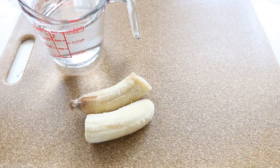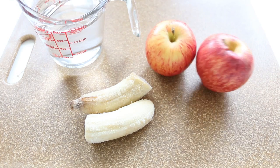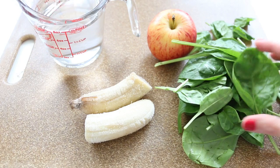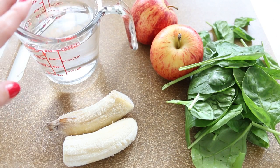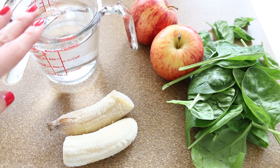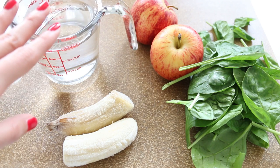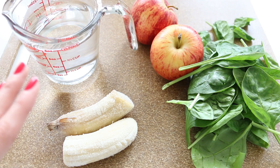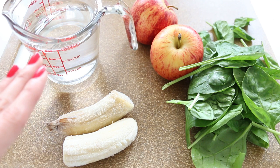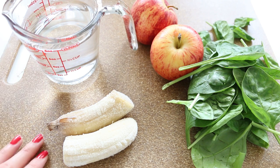One cup of water, one frozen banana which I already had ready, some apples — I'm using two because they're really small — and for the greens I'm going to use spinach. Water is a great solution in case you're out of OJ or coconut water or don't have milk, so just think of water as a base. Bananas have many important nutrients like potassium, vitamin B6, vitamin C, magnesium, copper, and more.